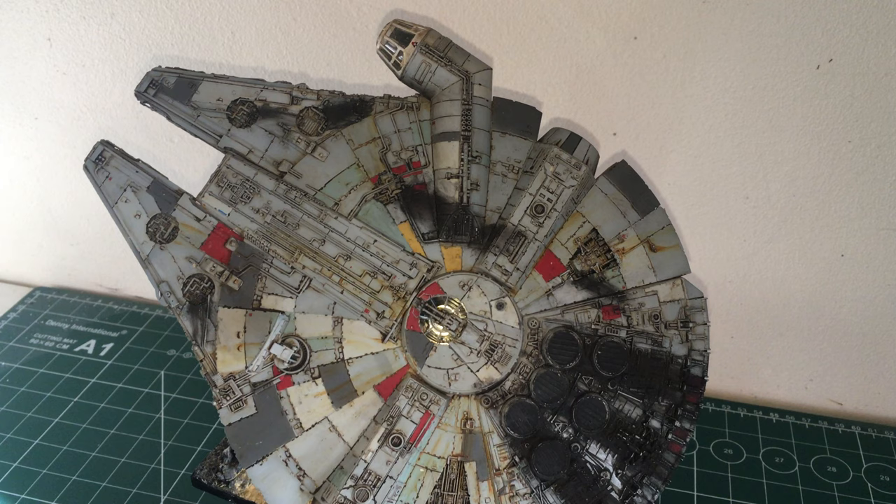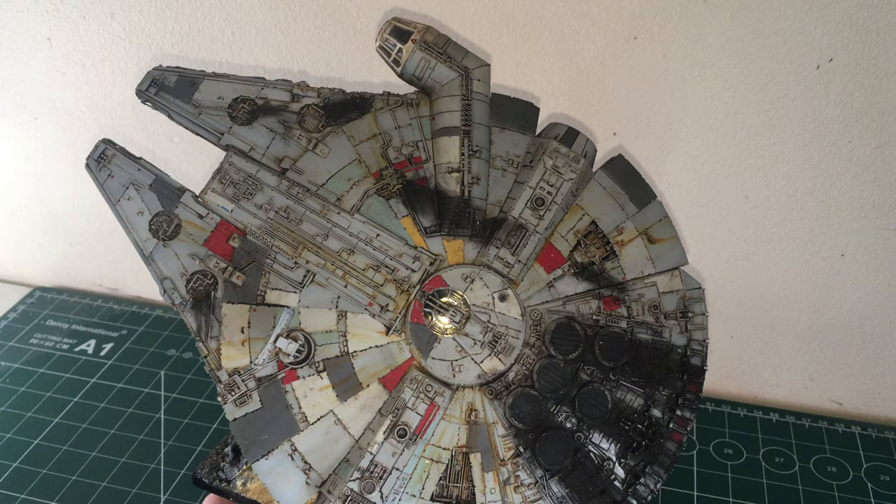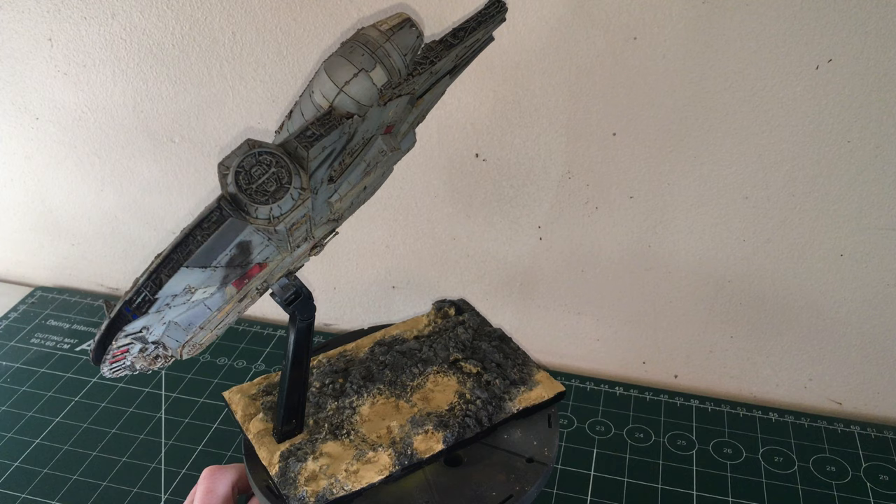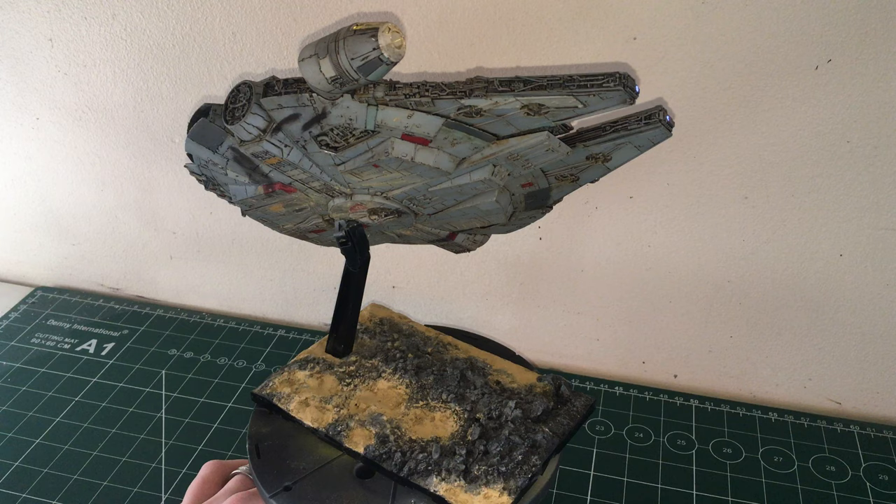I've gone for a heavily weathered theme, because from watching the old Star Wars films the Millennium Falcon was quite old in those films. So that's what I've gone for — heavily used, heavily weathered.